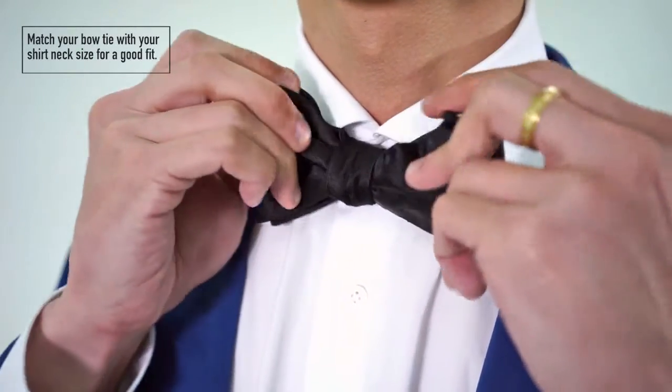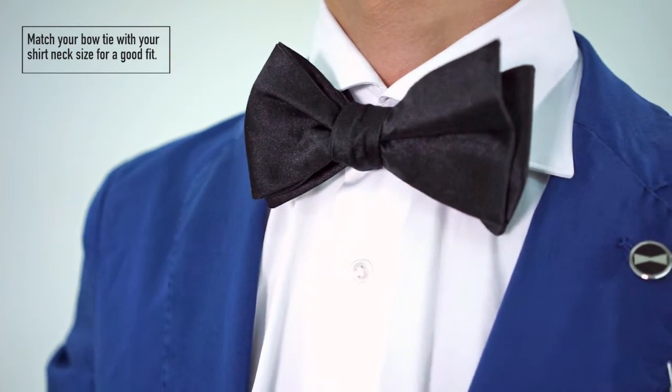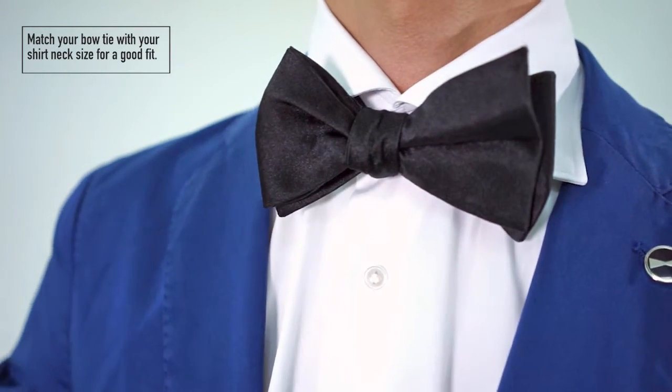Finally, tighten to your comfort. It's important to make sure you find a bow length that fits your neck size, and every man should be able to tie a bow tie. Don't go with a pre-tied one — it's definitely sharper.